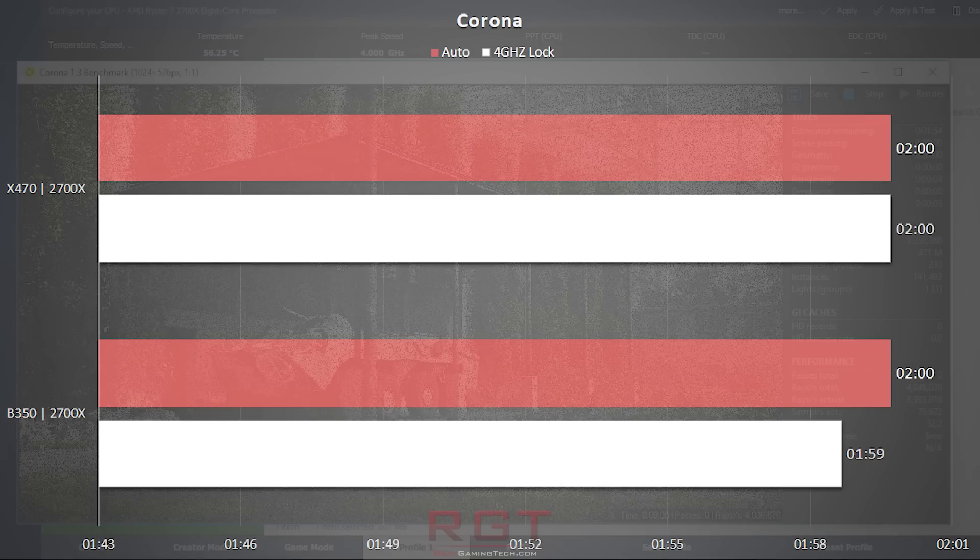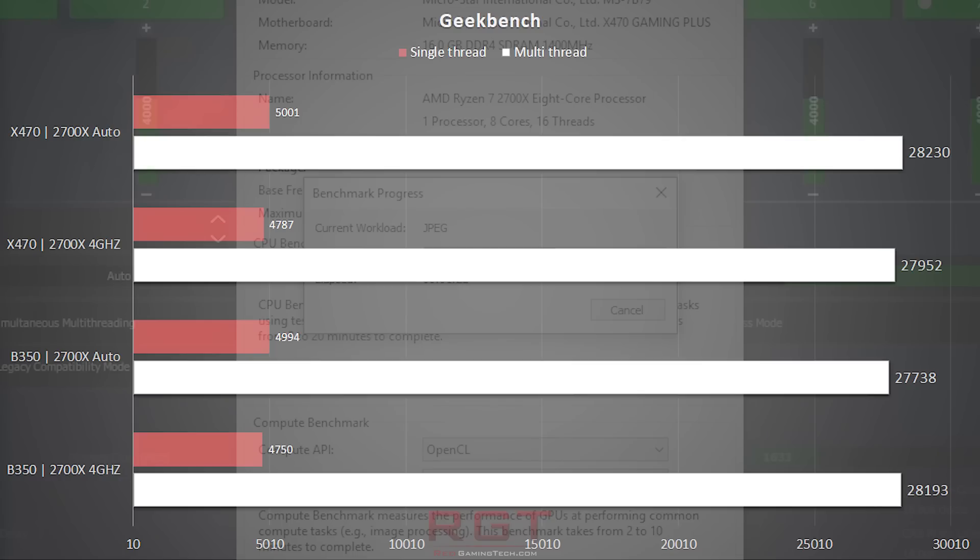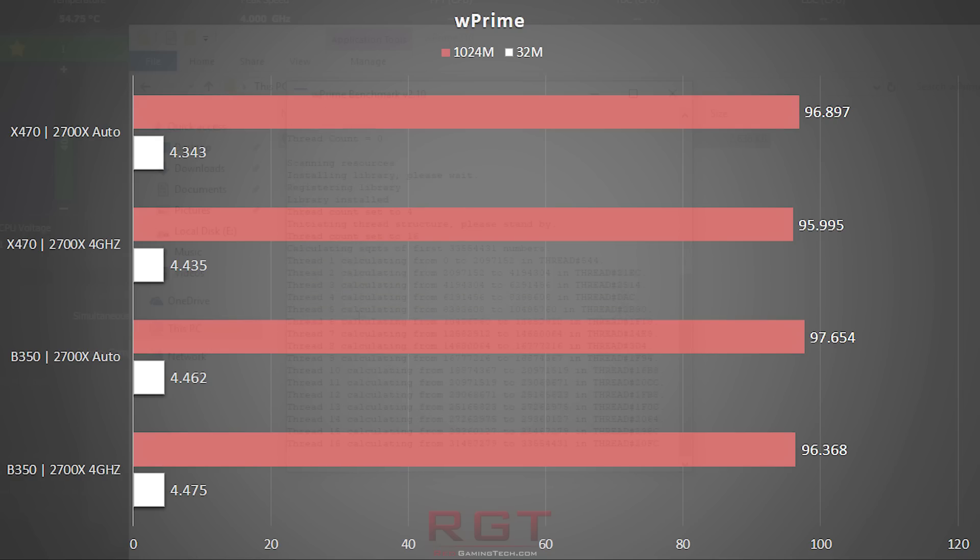Corona, which measures the time for rendering to be completed in minutes and seconds, shows there's basically no difference between the X470 or B350 boards. CPU-Z is another immensely popular benchmark, and the two locked results of the B350 and the X470 are identical, with the only outlier being the auto results of the X470, which does manage to edge ahead in both single and multi-threaded tests thanks to the more aggressive boosts of the 400 series chipset. If you're going to set the clocks yourself, however, there's just no difference. Geekbench continues this pattern, measuring speed of calculations, memory bandwidth, latency, and so on — and the results speak for themselves, as does wPrime, which has results so close to one another that they're within the margin of error.